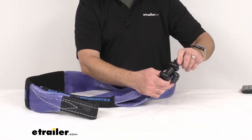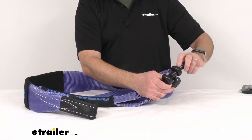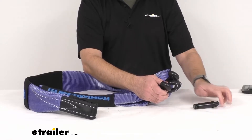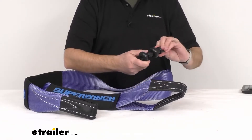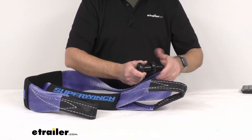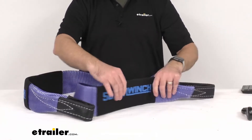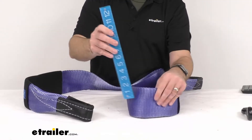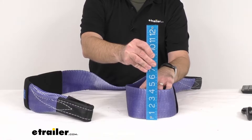The safe working load limit of this strap is 10,000 pounds and the maximum load or brake strength of this strap is 30,000 pounds. The strap dimension is 8 foot long, and just to confirm the width, let me put a ruler here — this strap is 4 inches wide.